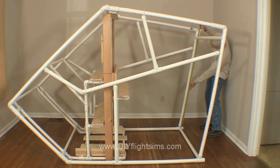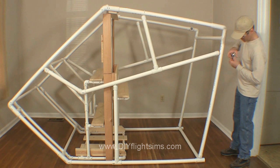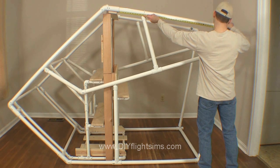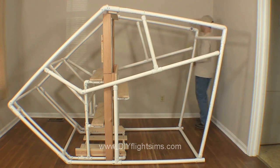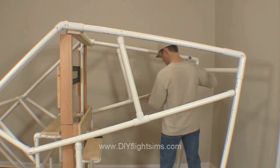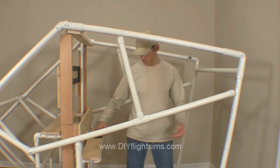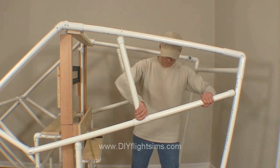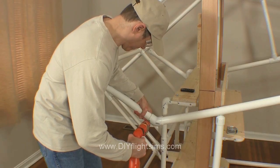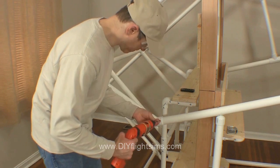Check the distance between the fittings and make sure the left side of the pod equals the right side. Make adjustments as necessary. Once you've verified that the left side and right side measurements are equal.